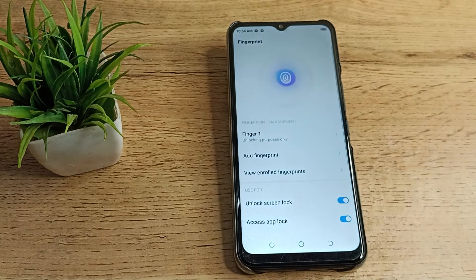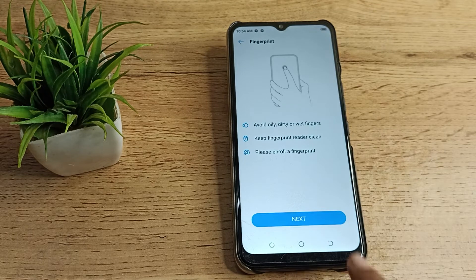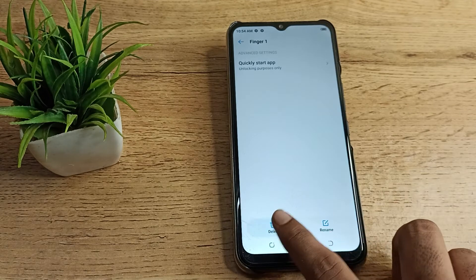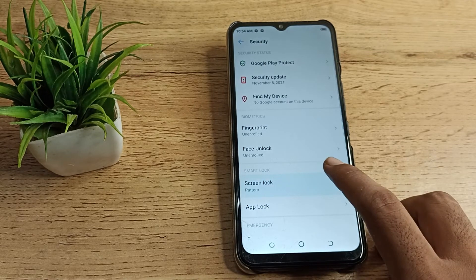Draw your pattern to access your fingerprint settings. You can also add a fingerprint from here, but I want to delete one. As you can see, tap on Fingerprint 1 and tap delete. This fingerprint will now be deleted, and you will no longer be able to use fingerprint login on your Tecno phone.